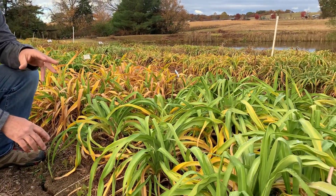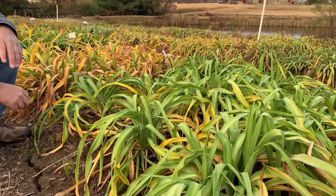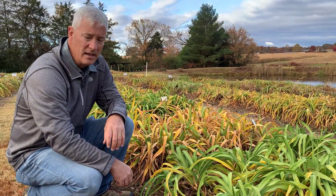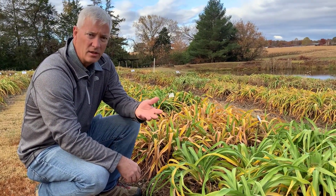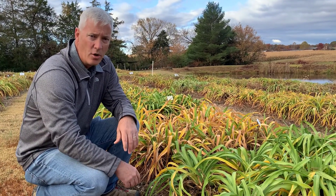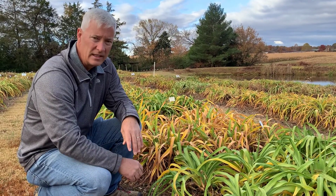I like how the foliage comes back — these nice clumps of mounded foliage. As you look forward to next summer, that's something you can keep in mind to do in your beds if they look unsightly after the end of the season. Sometimes they look just fine and you don't have to do anything to them. But if you need to, feel free to trim them back — they will come back with nice foliage like this.